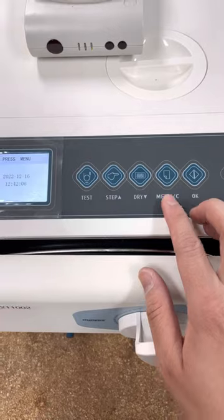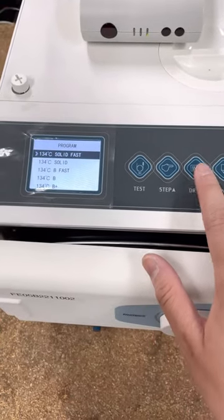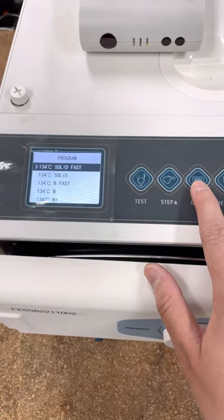In order to select a cycle, you click on Menu and use the Up and Down buttons to go through which cycle you want to use.